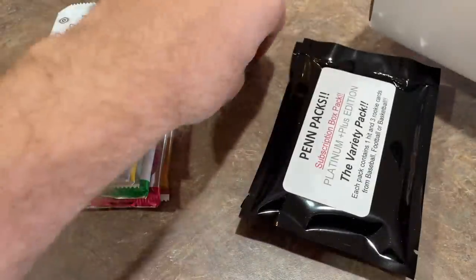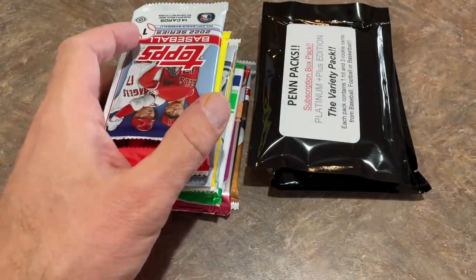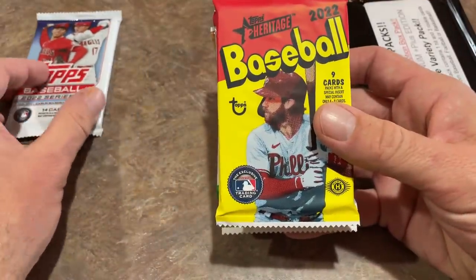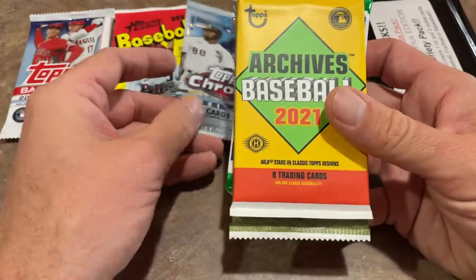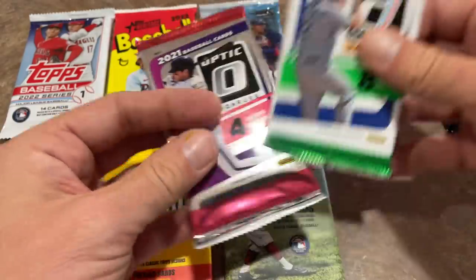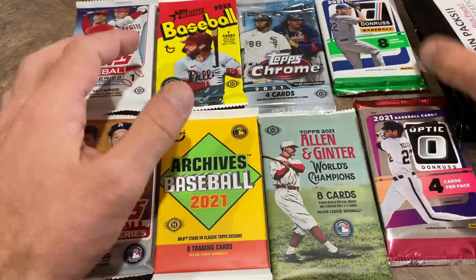So we have our pen packs there, and there's the thank you pack as well. Here's all the packs — let's see what you have this month. We have a hobby pack of Series 1 from 2022, the Heritage 2022 pack, a Topps Chrome pack from 2021, an Archives pack from 2021, Allen and Ginter from 2021, a Donruss pack, an Optic, and the 2019 Update — all hobby packs. So we've got eight packs there.